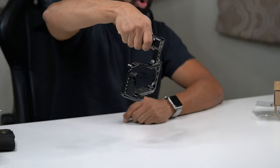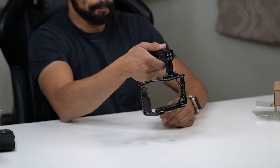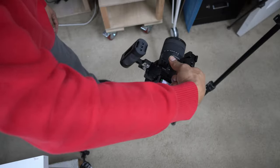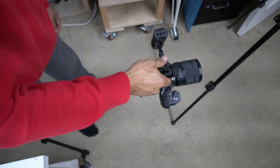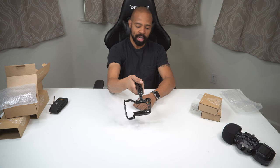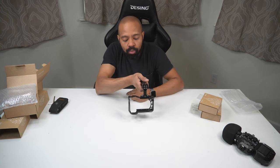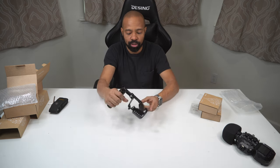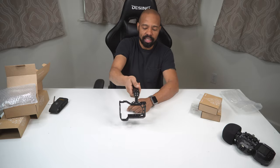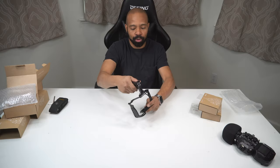The handle gives you the ability to hold your camera down low or in that orientation, but one trade-off is you'll have a skewed view of your screen. The screen will be down there and you'll kind of have to look around your hand. But it does give you the ability to get that lower shot if you want to hold your camera in this orientation, which I think is pretty cool.